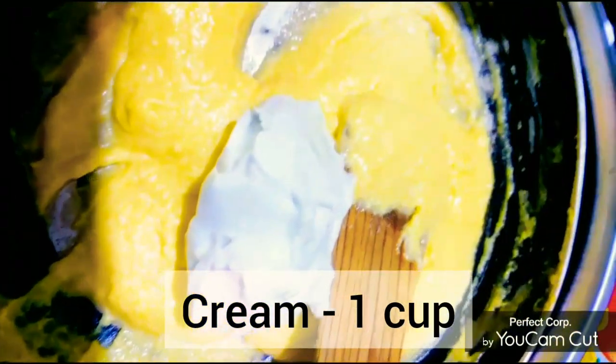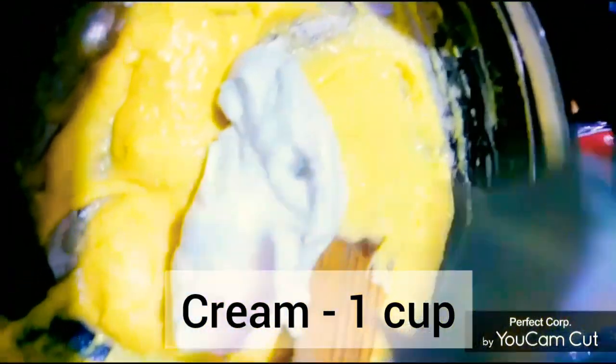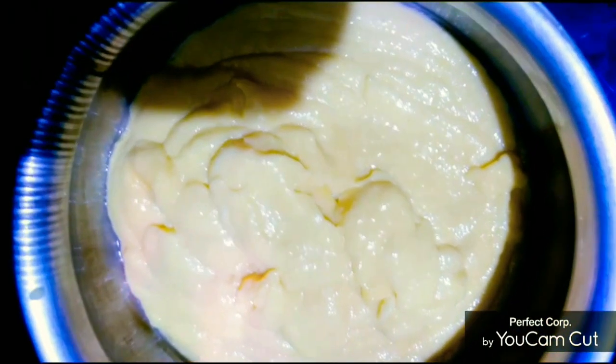Now let's mix it in. Let's color it in. Add 2 cups of cream. Now mix in 1 cup of cream.